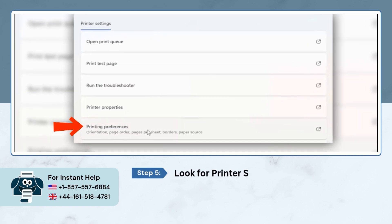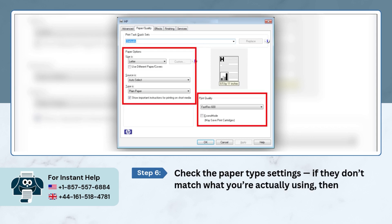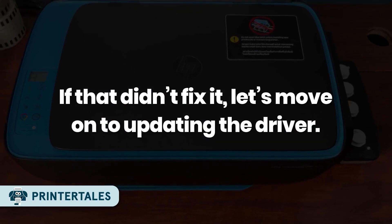Look for Printer Settings and then open Printing Preferences. Check the paper type settings — if they don't match what you're actually using, then change them. Once corrected, click Apply and then OK. If that didn't fix it, let's move on to updating the driver.